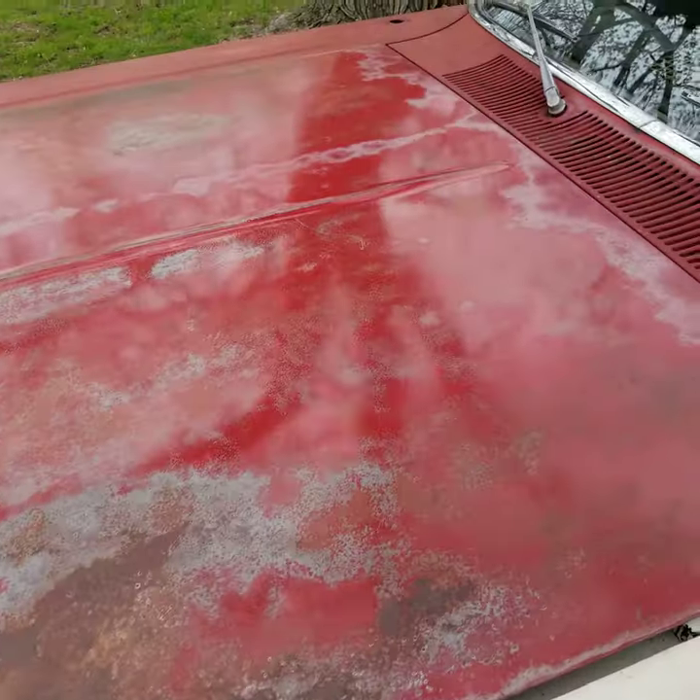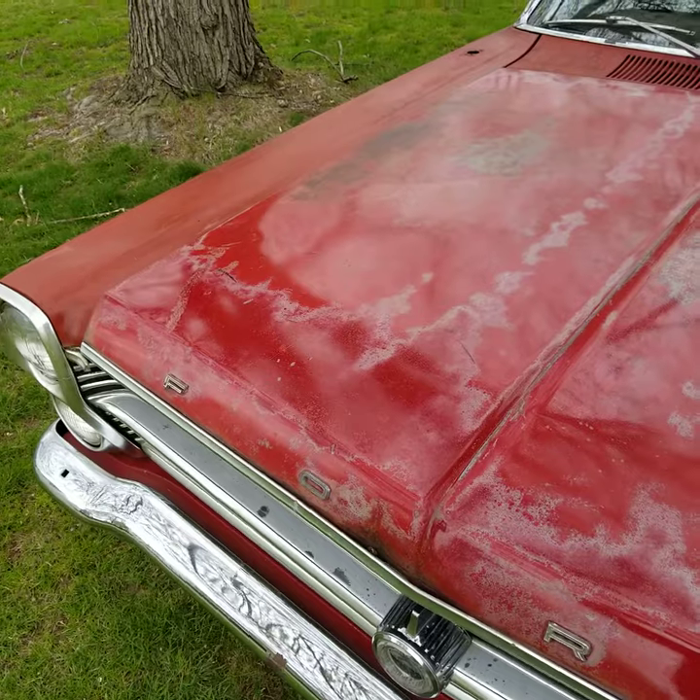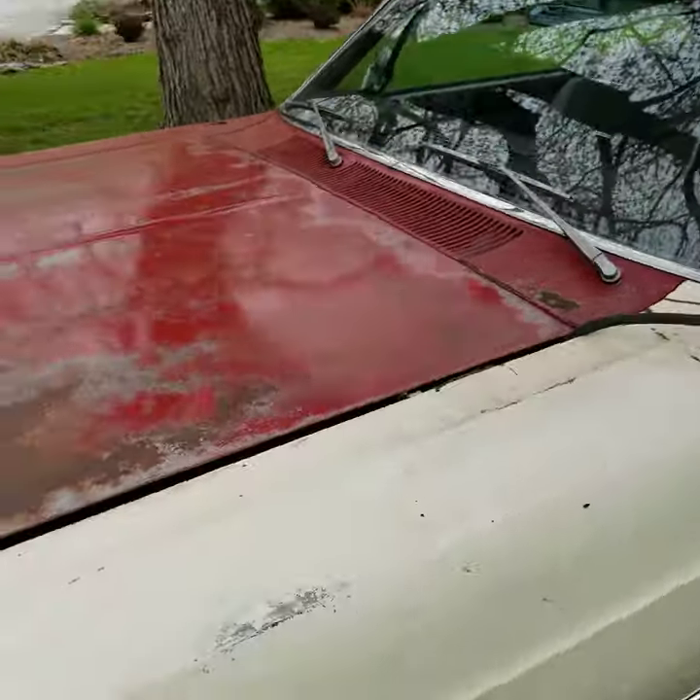Let's get some patina shots on the hood. Look at that patina. Some people hate this stuff; I like it. I think it tells the story of the car, so I'm going to show it.